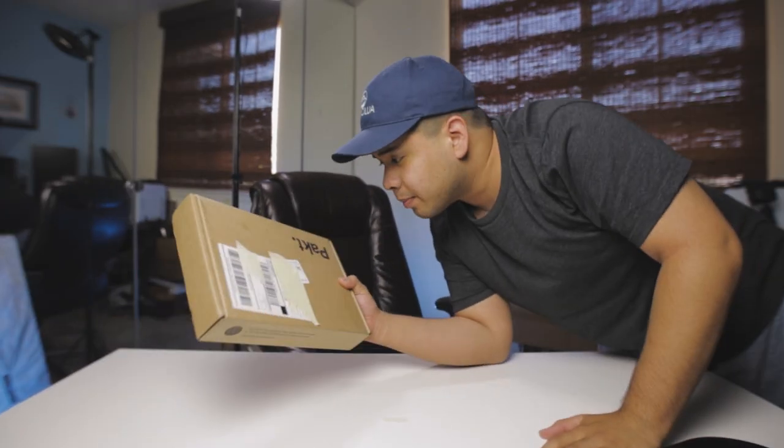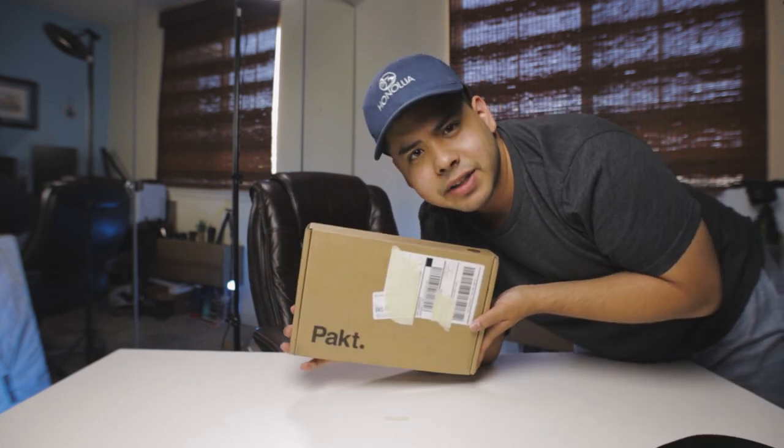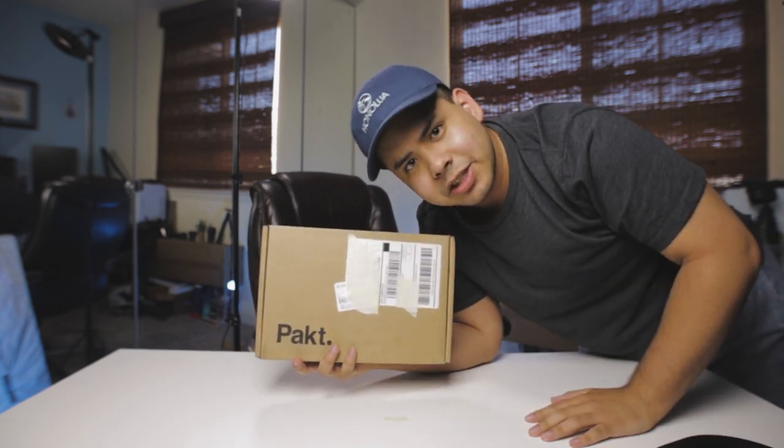Hey there, didn't mean to interrupt, but today we're unboxing the Pack five liter sling. Let's see how this goes. Let's get into it.